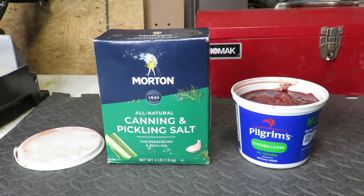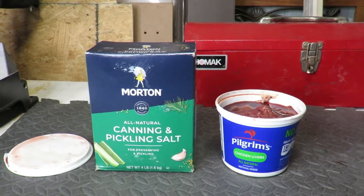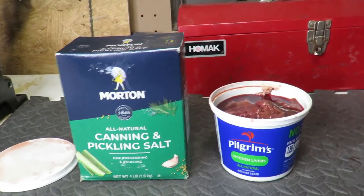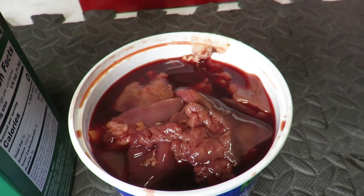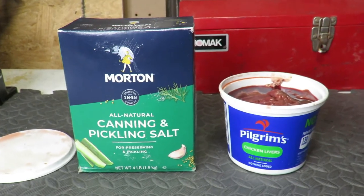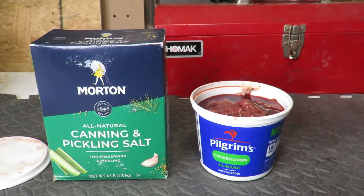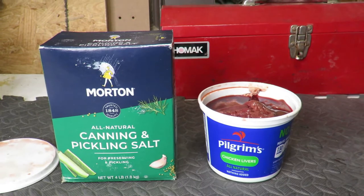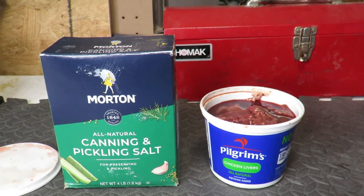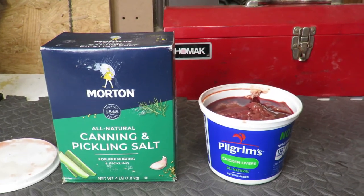We're going to make some salted bait with chicken livers. What this does is it hardens and dries out the chicken livers so they'll stay on the hook a lot better and last a lot longer. After we're finished with the process I could probably leave them out here in the garage for about two to three weeks, or put them in the refrigerator where they'll probably last about six months. So basically I'm preserving the chicken livers — and as you know, if you look at a lot of lures, especially plastic lures, fish tend to like salt.